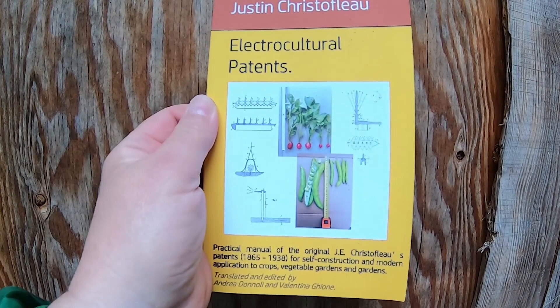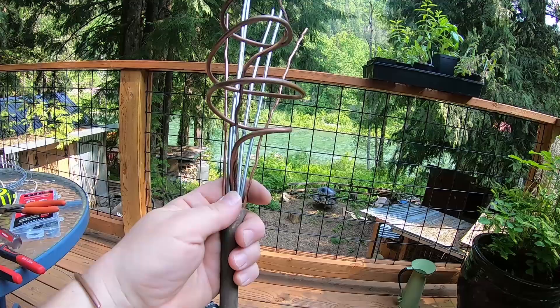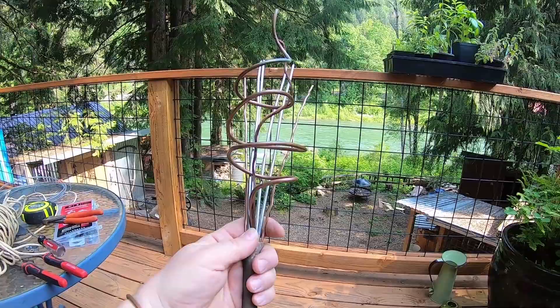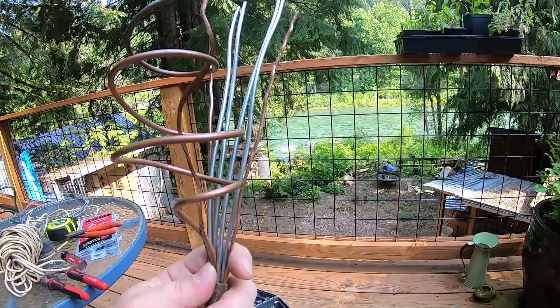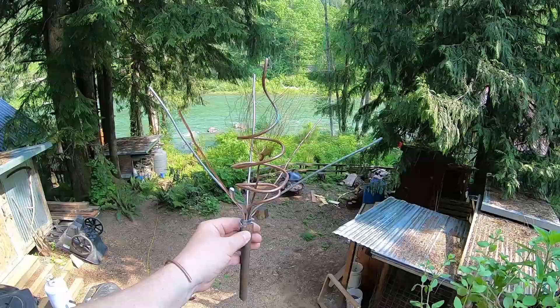Electriculture gardening has been around for a long time. This book shows patents by Justin Christoflu from 1865 to 1938 — he created all kinds of antennas and actually sold them for a while. This second antenna is turning out pretty cool: it has a copper coil with copper wire that goes up through the coil and fans out, plus a couple of copper wires and steel galvanized wire. I'll hose clamp it together, hammer the copper to hold it, and fan it all out.